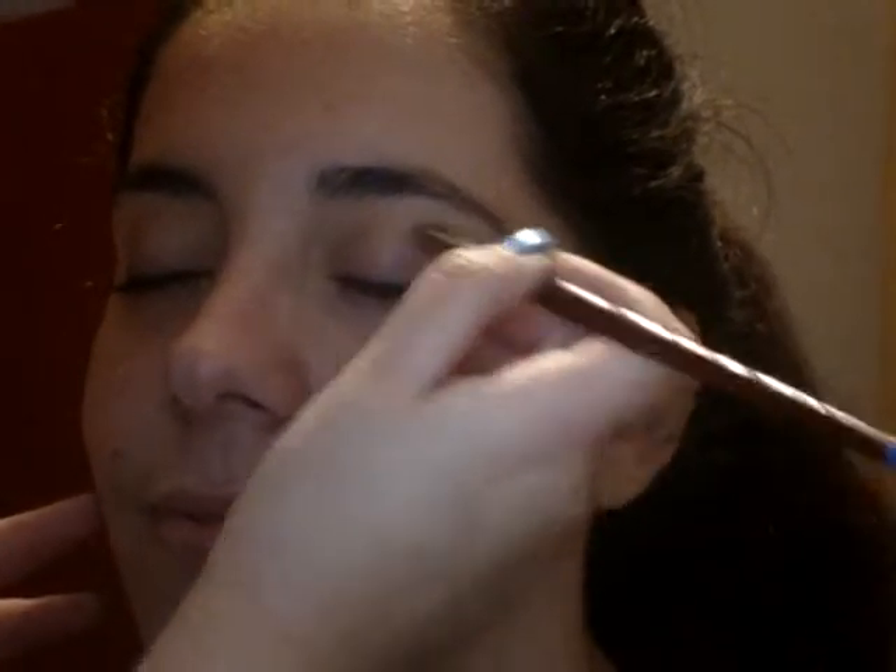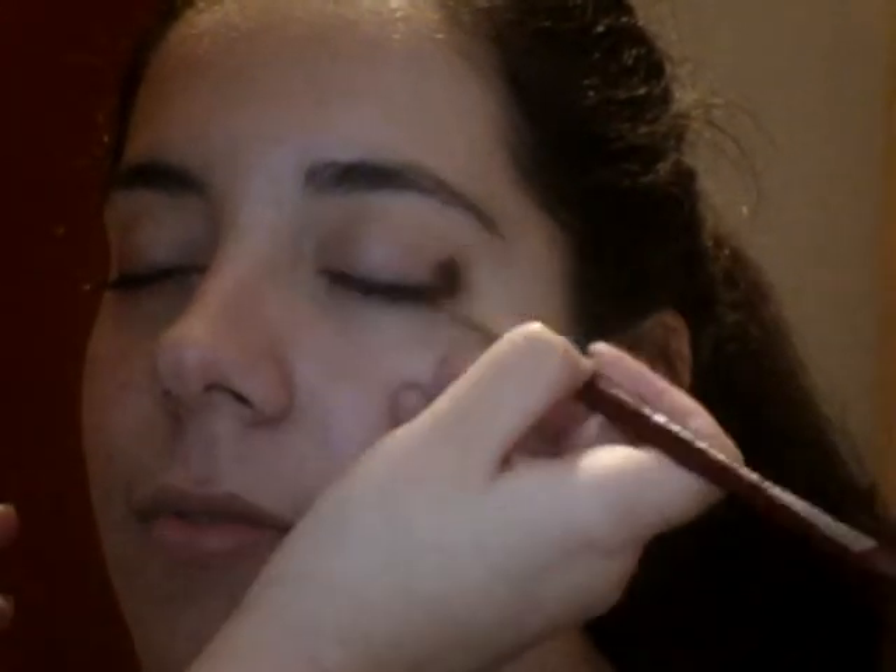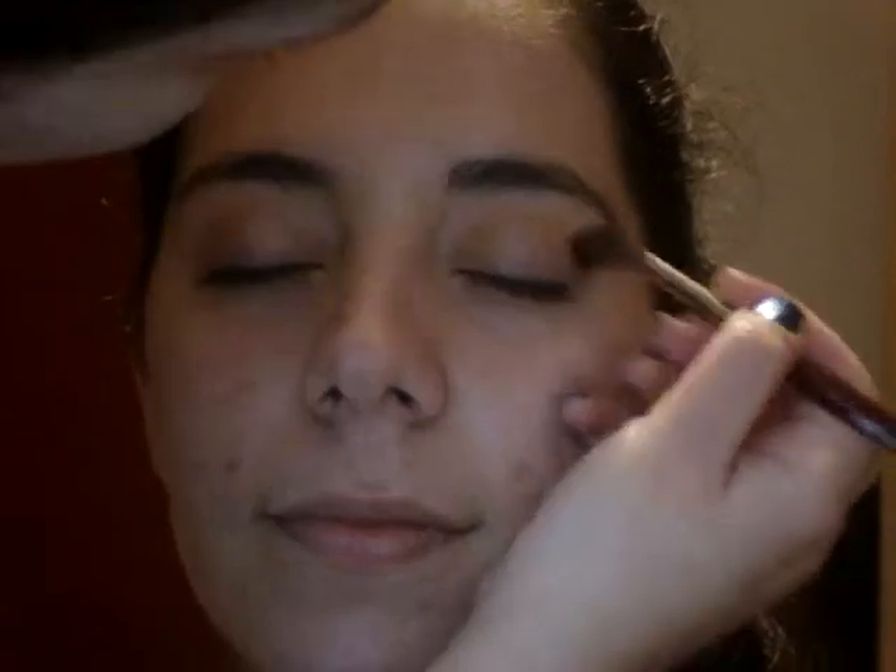I then blended a bronzer on her crease to warm up the eyes and give them a soft definition. To further define her eyes, I blended Bark by Sleek on her outer crease in a classic V shape.